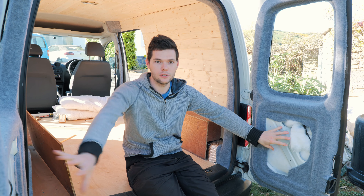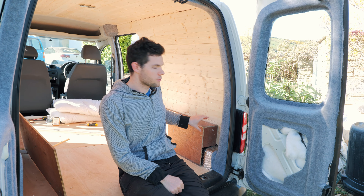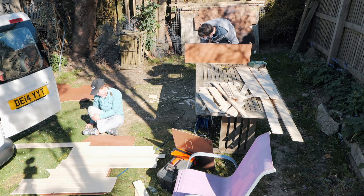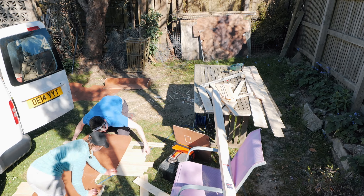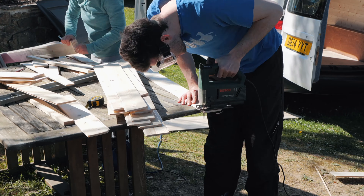We've done all the cladding — both walls and the roof. The next step is to clad the panels that go back on the barn doors and two sliding doors, and then we're going to rebuild the wheel boxes to cover up the wheel arches. To do the cladding for the rear and sliding doors, we use the old panels from the ply lining kit — laying them on the floor, putting the tongue and groove cladding on top, marking around to get the exact size, and then using the jigsaw to cut to shape.